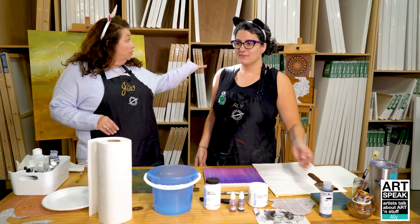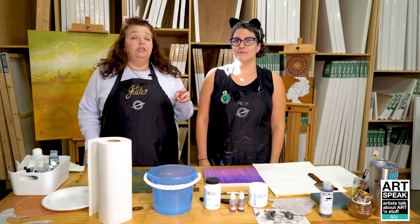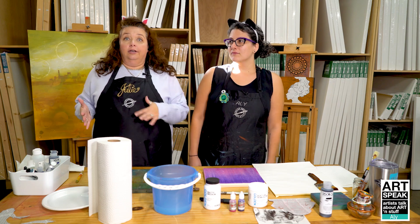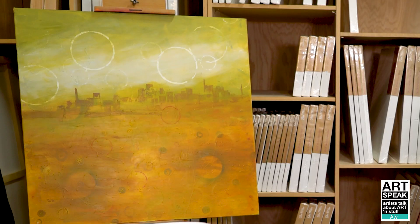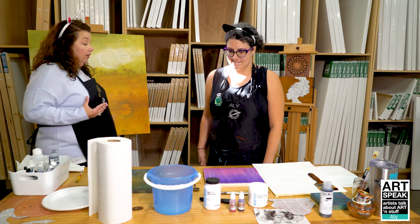We have some examples back here that you can kind of see, but Allie does a whole lot of other things. She does handmade stencils and a lot of spray paint work. We have a sample back here, and this incorporates a lot of different media — not just spray paint — so it's really interesting.